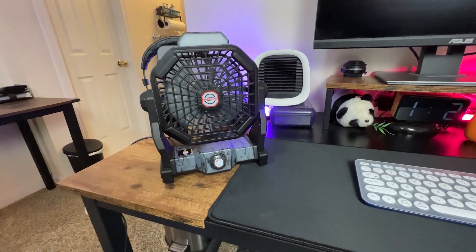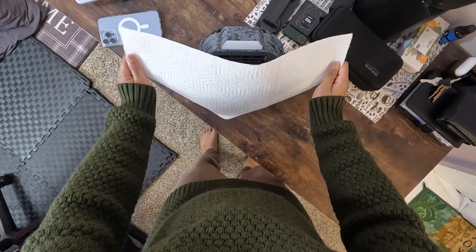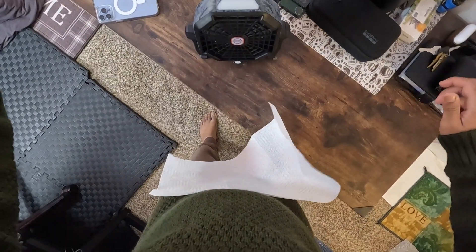The performance of this fan really impresses me. Despite its quiet operation, it generates a powerful wind thanks to its latest brushless motor technology and high-performance ultra-thin fan blades. With a quiet sound level of less than 30 dB, it maintains good airflow without disturbing your peace.